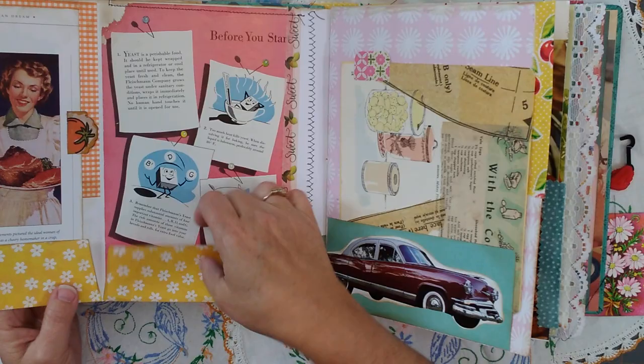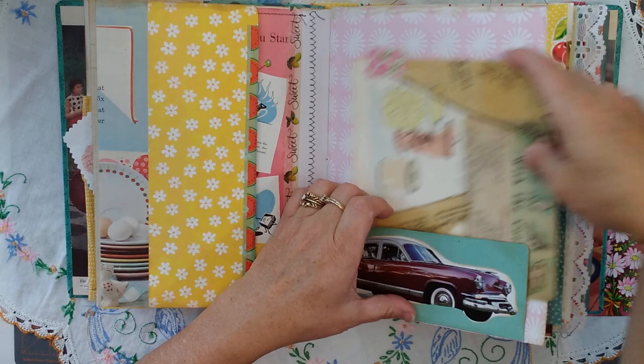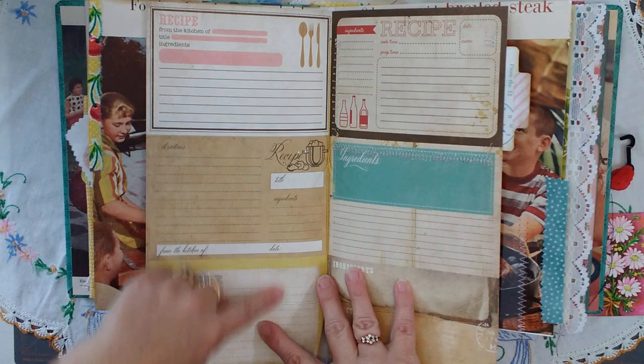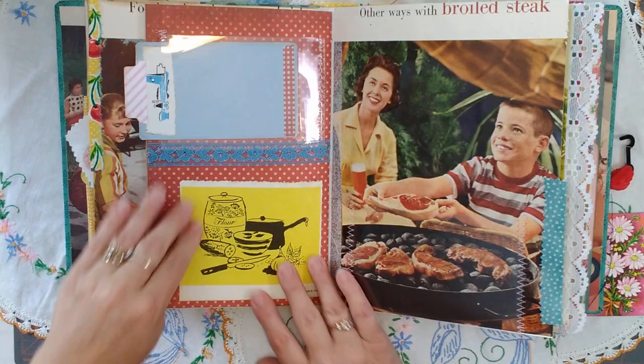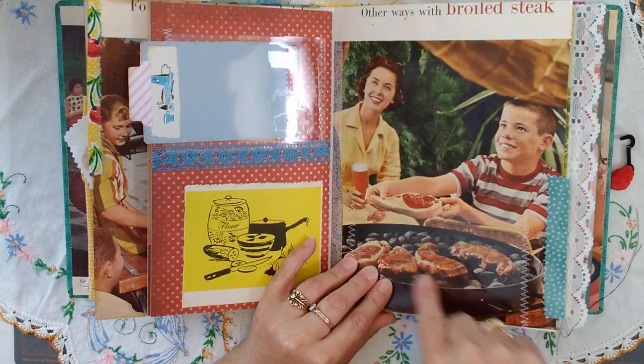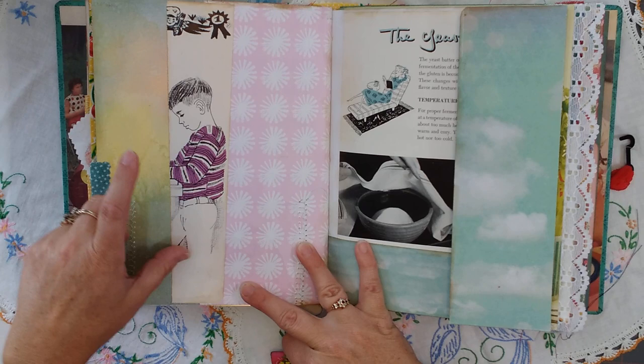Another pocket here. Here's a big old journaling card. This is all just decoupage from vintage books. A nice card, some edging, another vintage picture. Here's all these recipe cards that you can write on. Some more clear spots. This is a pocket. Another clear one for a recipe. Love this picture of a little boy putting his steak on. This is part of a page — I think he's rolling dough on a counter, so he's cooking.